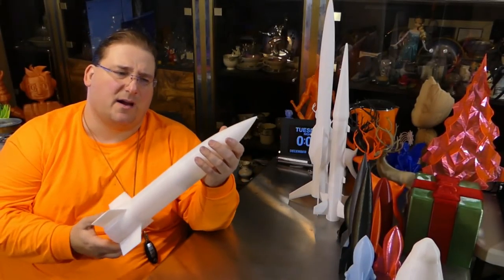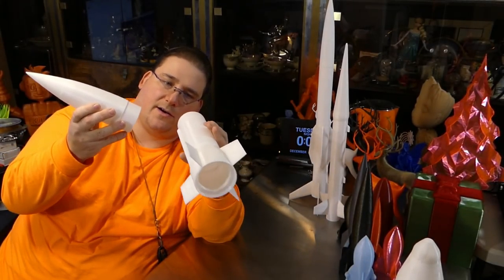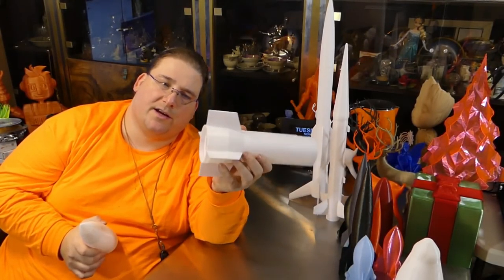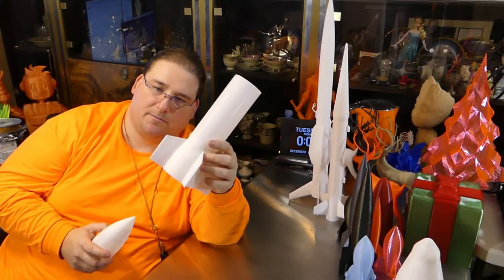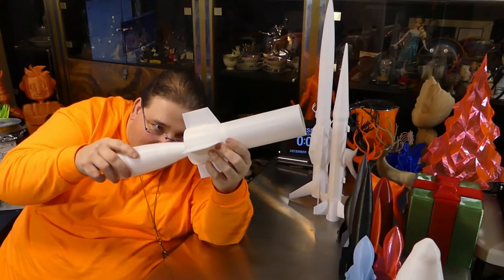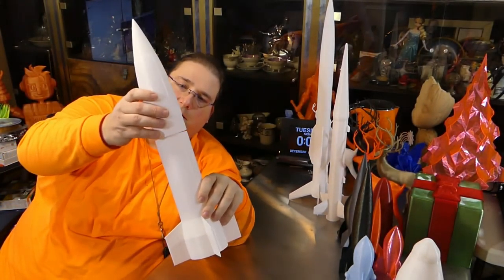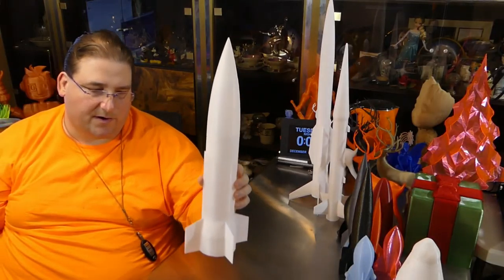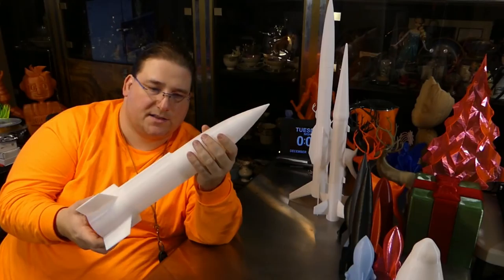Next up is the Aries — I believe this is an ICBM. This one has a small issue where the more complicated base is way heavier than it needs to be, and that's exactly where you don't want the weight. He graciously agreed to modify this for me to get rid of all the extra mass inside, because these are not display models to me — these are going to fly. I'm going to make kits out of these and fly them under rocket power. The engineering he puts into these models is simply staggering.